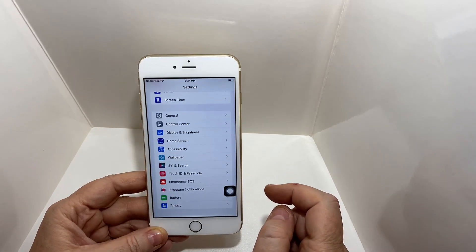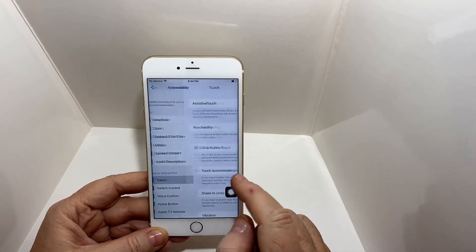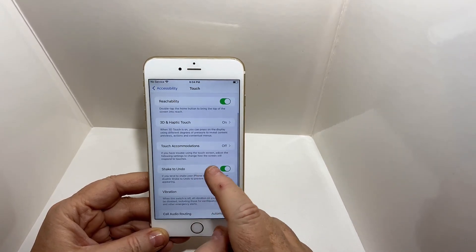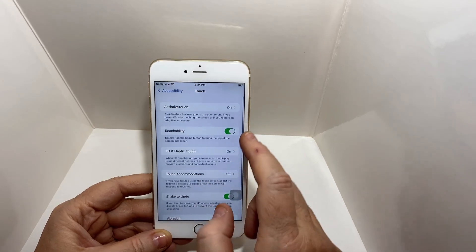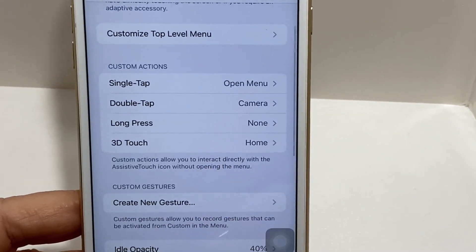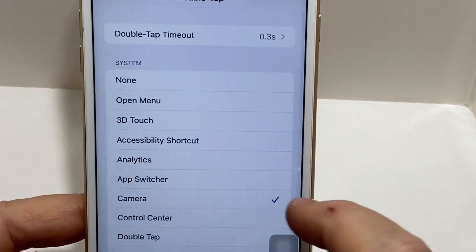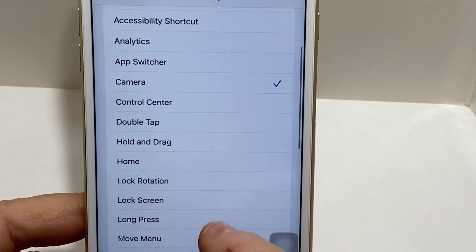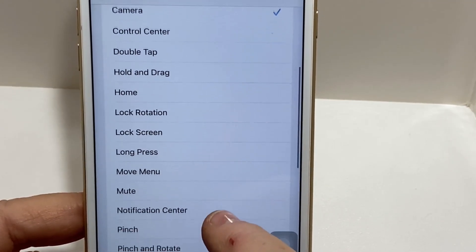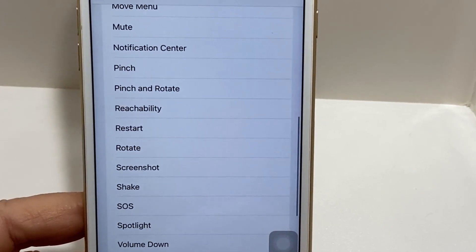You can even set it up to have certain activities that it will perform based on how often you're clicking on it. In order to set that, you have to go into Settings, go back into the Touch area, and then if you scroll down, you will see that there is some ability to do a couple of things. You can pick whichever one you want — I have mine on for camera, so if I clicked on it a particular amount of times, the camera would show up. These are all the options that are available.